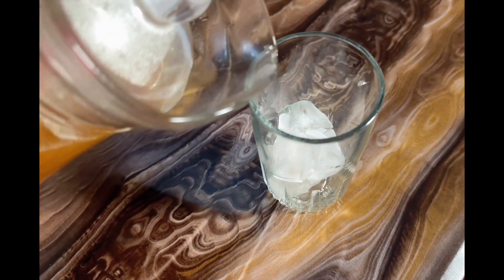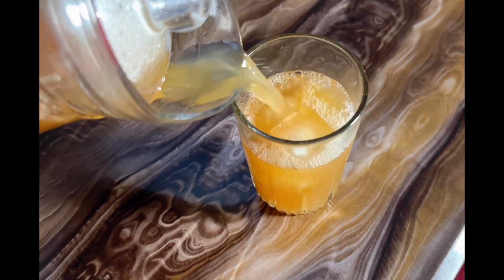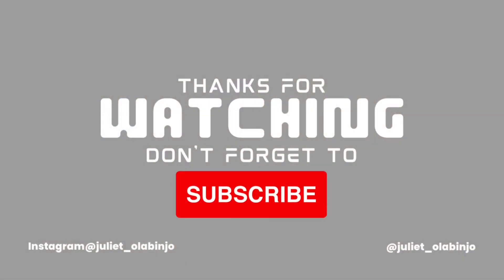Yes guys, the drink is ready! We've come to the end of this video — do make sure to like, share, comment, and subscribe, and I'll see you in my next video. Bye guys!